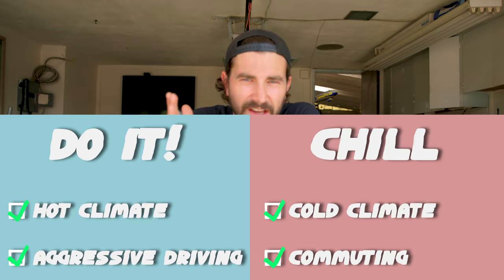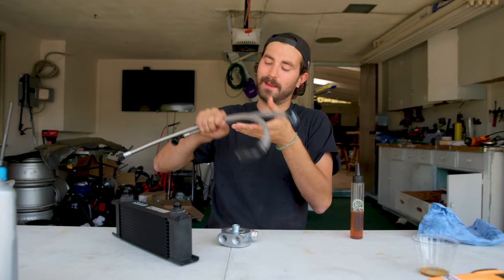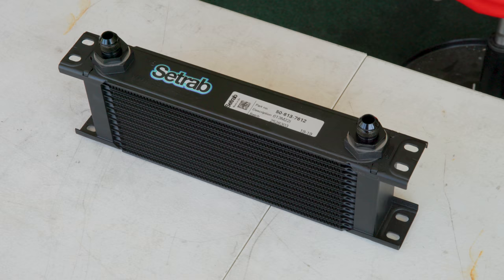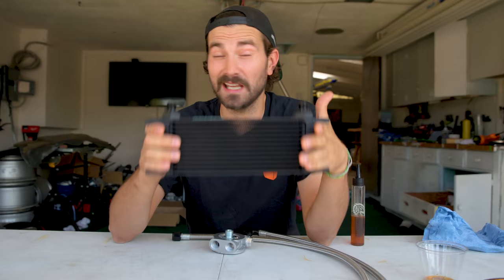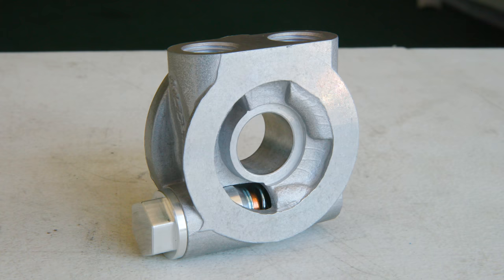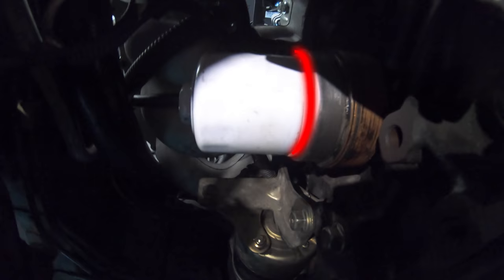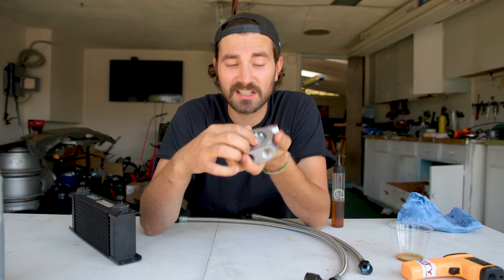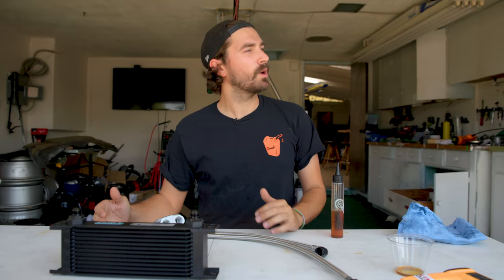Now that we know we want an oil cooler — the boys over at Flying Miata sent us their oil cooler kit for the Miata, and it's sweet. It comes with a nice Setrab oil cooler — basically just a radiator for your oil. The oil goes through it, air flows through the fins, and removes heat from your oil. To get the oil to the cooler, you install this sandwich plate that sandwiches where your filter goes, with oil flowing out and back in through two holes. It's got a thermostat so you're not cooling your oil while it's still too cold. This should be a pretty easy install.